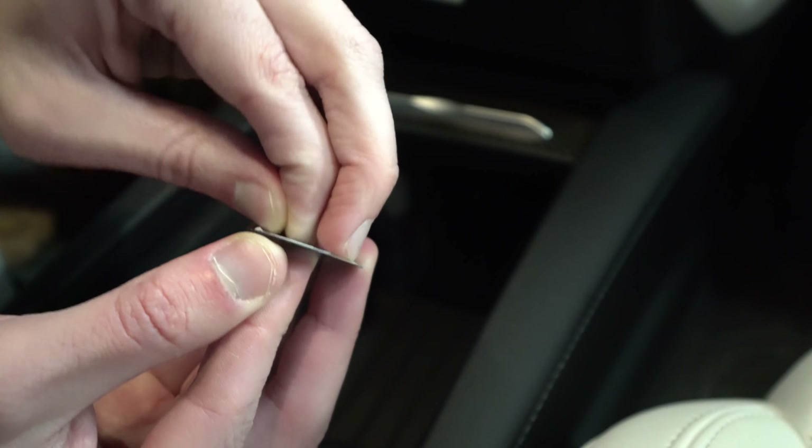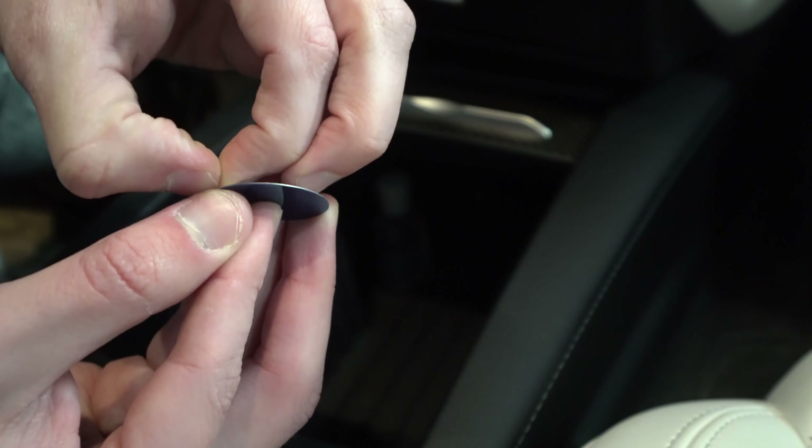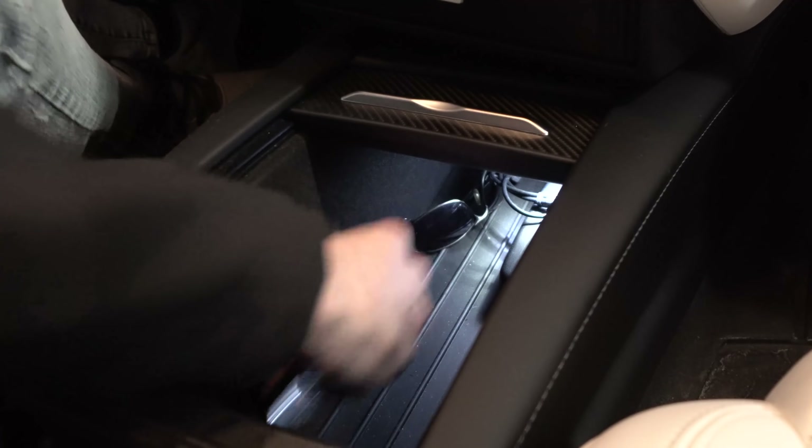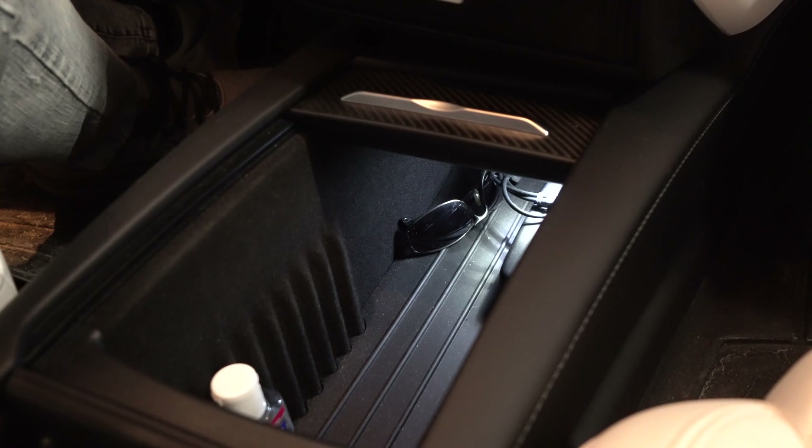We're going to put one of these little pucks all the way in the back - it's got 3M tape on it so we just peel that off. Way back in there is a little flat part, so we're going to stick it right on there. The photo looks good. You can see the top isn't very flat so it's a little tricky to get to, but it is actually holding on there. I was really hoping this option would work because it is definitely thinner than the other one.